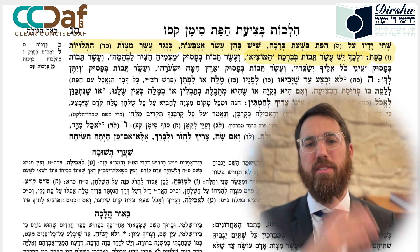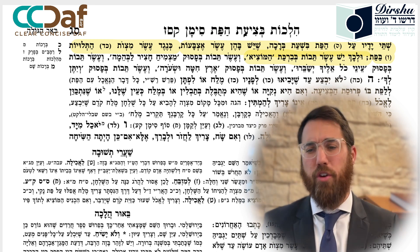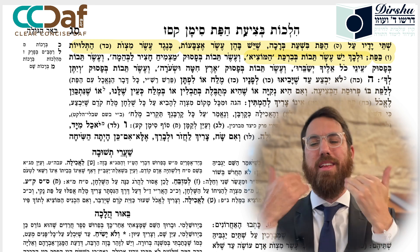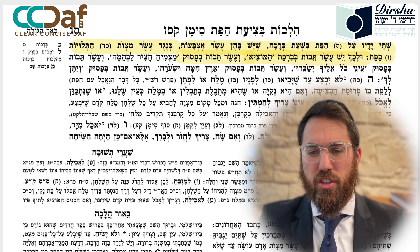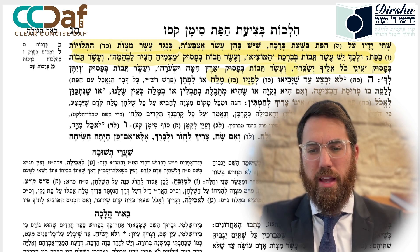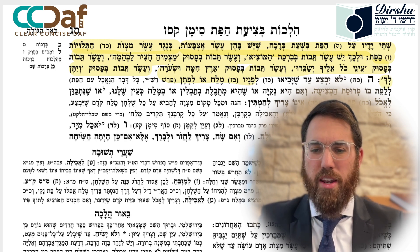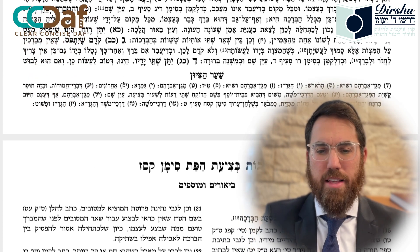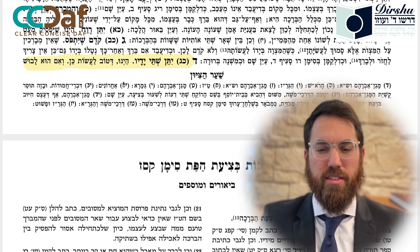There are ten words in the bracha of HaMotzi - Baruch Atah Hashem Elokeinu Melech HaOlam HaMotzi Lechem Min HaAretz - ten words in these pesukim corresponding to the ten mitzvot. It is good to do this.